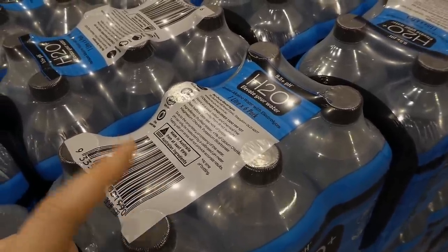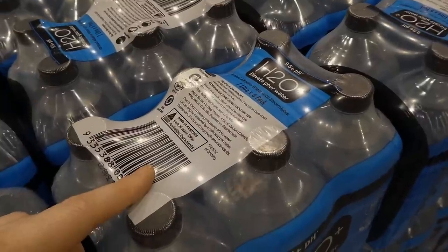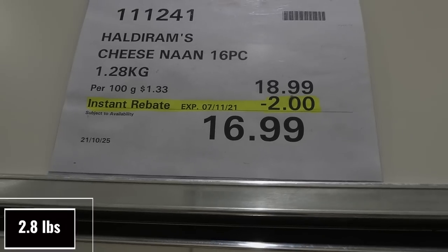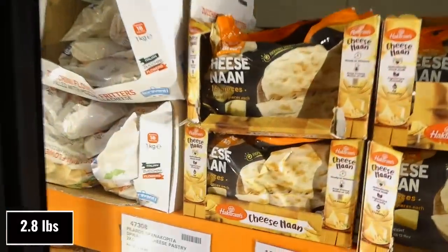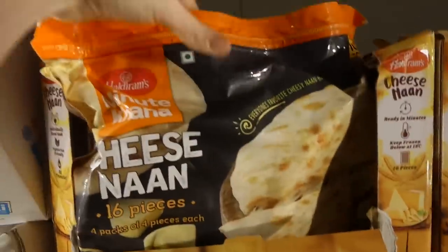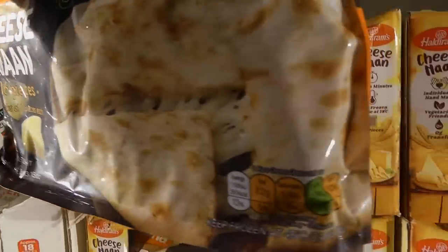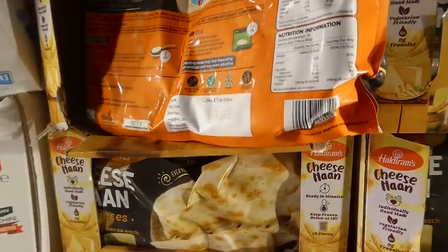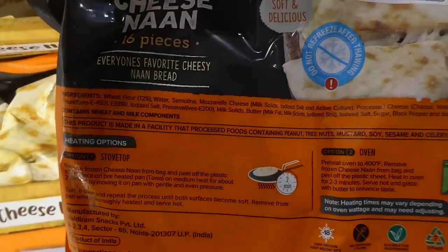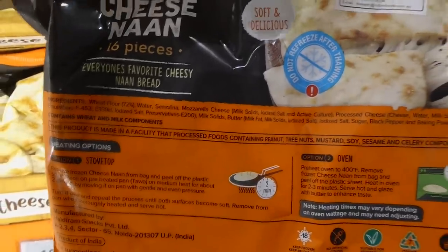Cheese naan — a 16-piece set, 1.28 kilos total, $2 off down to $17. It's four packs of four pieces each in a resealable bag. They've got cheese inside — says do not refreeze. They look really tasty.